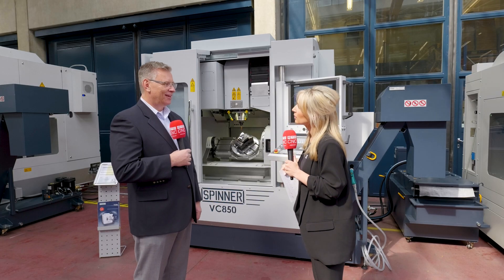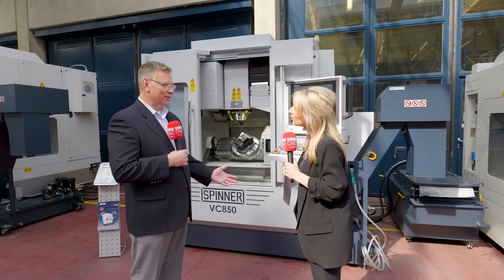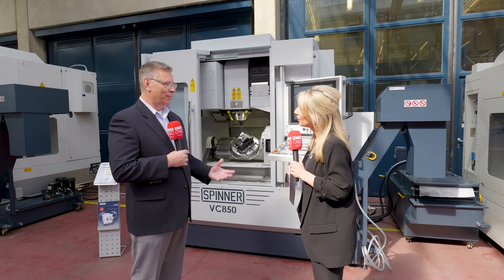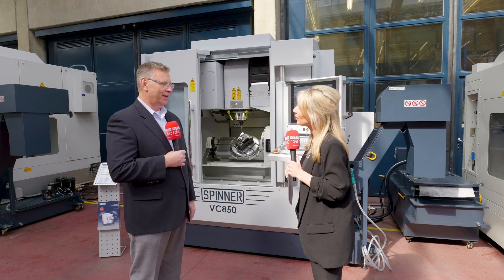What is the maximum weight on the table? It's 440 pounds, and that covers a lot of different parts. You can go up to some heavy die parts or mold bases on this machine and still have the same accuracy that you'd want on a light part.